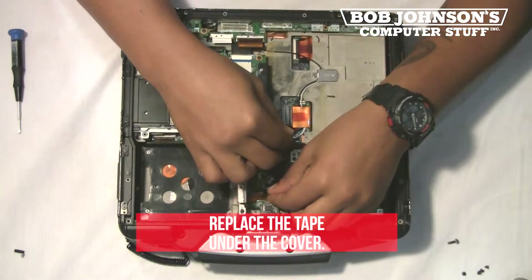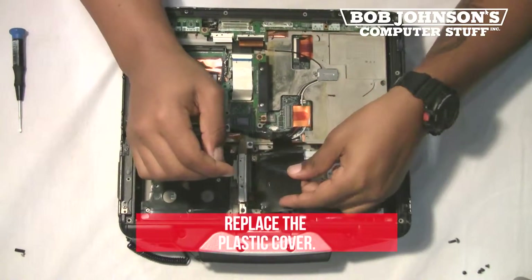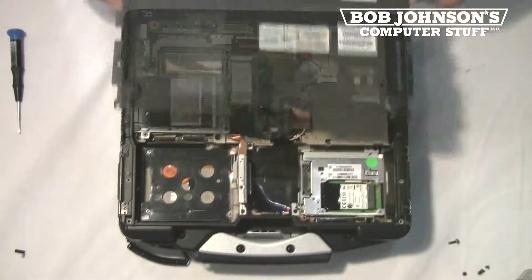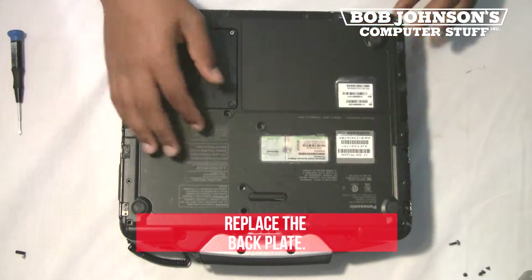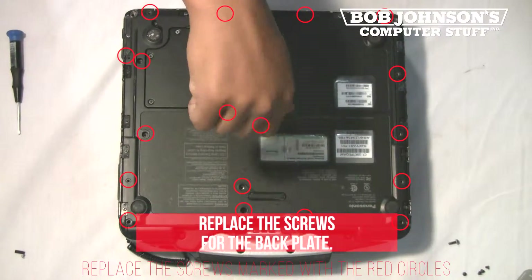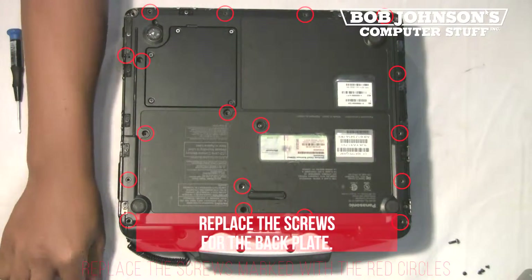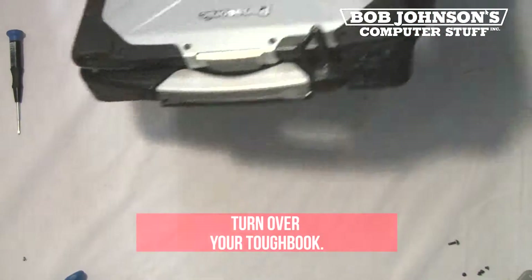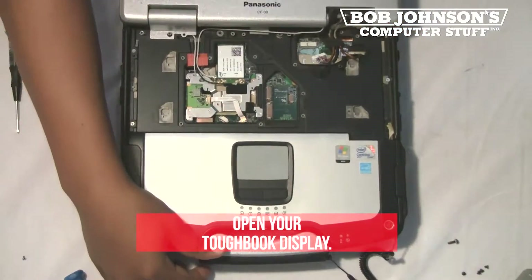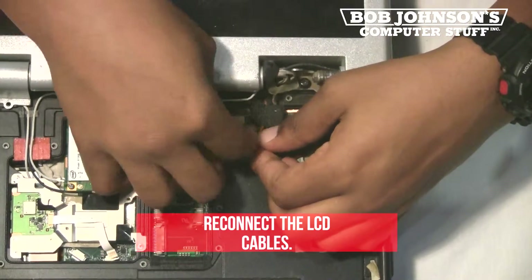Next, replace the tape under the cover. Next, replace the back plate. Turn over your Toughbook. Next, open your Toughbook display. Then reconnect the LCD cables in the top right corner of your Toughbook.